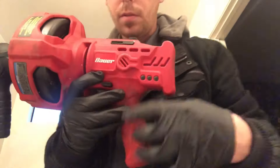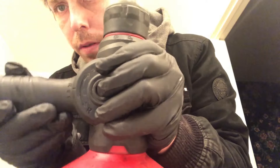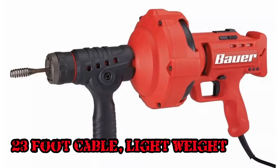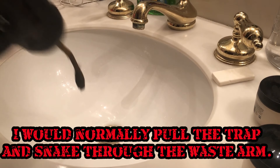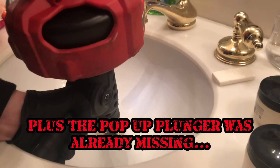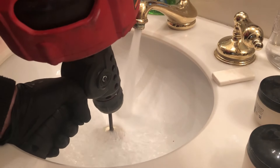Hey guys, it's Chris. I'm gonna review the Bauer 23-foot Electric Auto-Feed Drain Cleaner. It's got the forward, neutral, and reverse setting here on the handle. It just looks so cool and feels so cool in your hands. When I walk into a customer's house, I feel like I've got some type of machine gun in my hands. Every single person who's seen me use this thing asks me, 'Where'd you get that?' I got it at Harbor Freight, guys. It costs $130. It's one of the coolest top snakes I think I've ever owned.